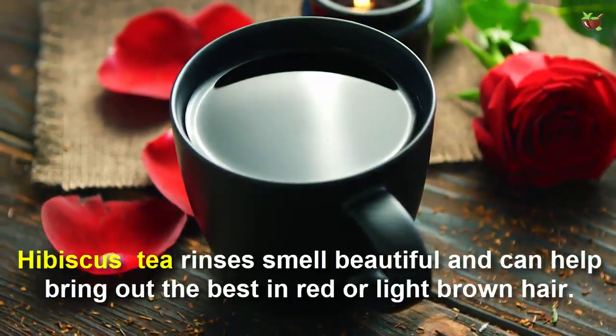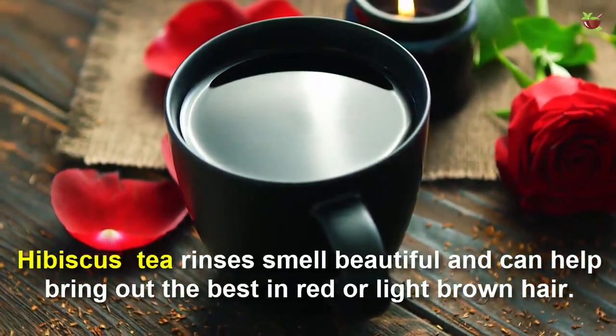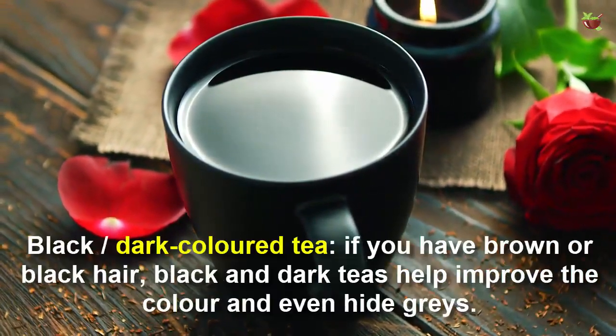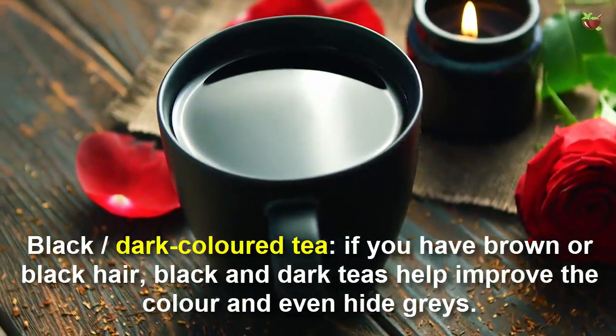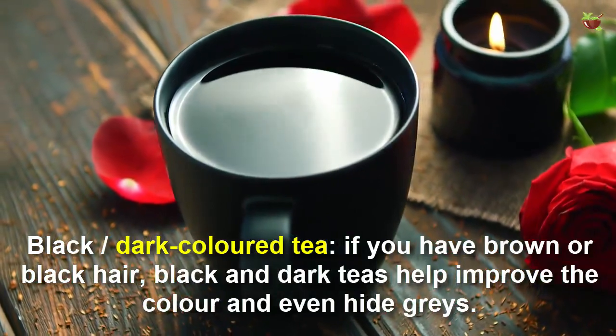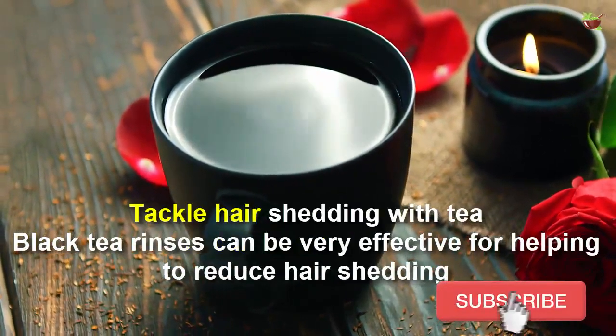Hibiscus tea rinse smells beautiful and can help bring out the best in red or light brown hair. For brown or black hair, black and dark tea helps improve the color and even hide grays.